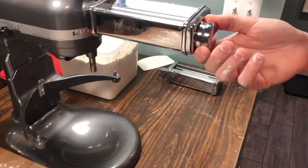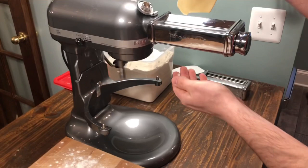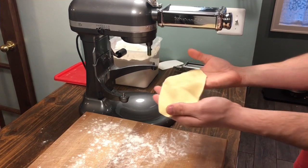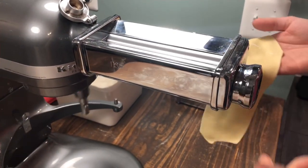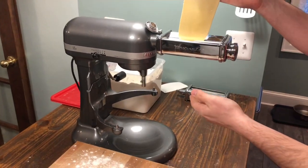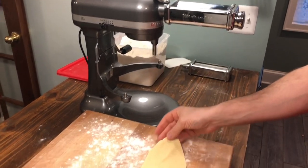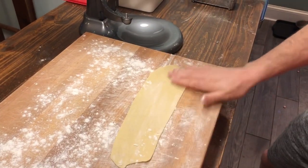And we'll go to number three. Since we're making spaghetti, we don't want it too thin, so I'll pass it through probably once more on setting number four and that'll be good. That looks good there. Get that down, put some flour on there to keep everything dry.